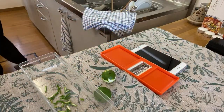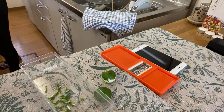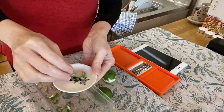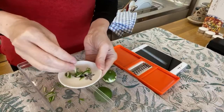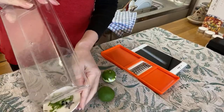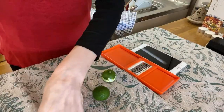So we've grated the rind. We're going to put that in a small bowl. The little zest is ready.